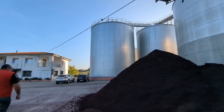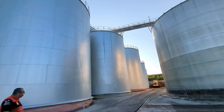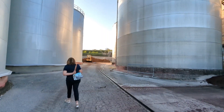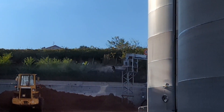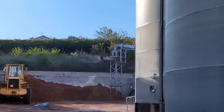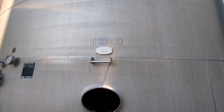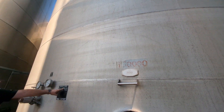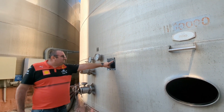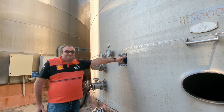We have many, many silos — look at all these. This is a stock machine in action right now. Each one of these silos has a capacity of 10,000 hectoliters.